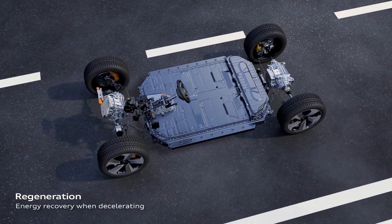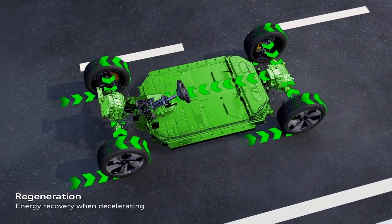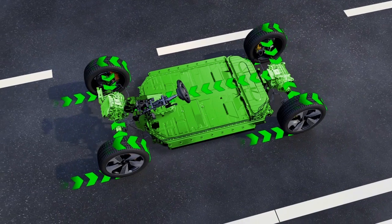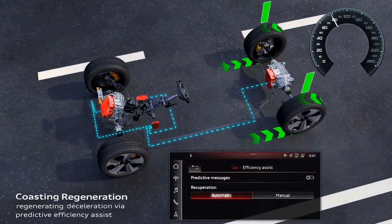Regenerative braking converts the energy of deceleration into usable energy to charge the battery using the resistance of the electric motor. There are two different regeneration modes: automatic and manual.